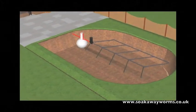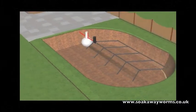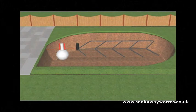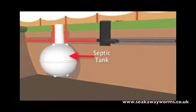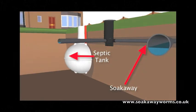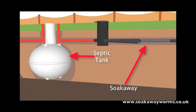Every septic tank needs a soak away. Soak aways can be created in many different shapes and designs. In this instance we've chosen the herringbone or fishbone design, which is very popular today because of the way it allows the water to permeate naturally into the soil over a wide area. There's a variety of materials that people use for soak aways, and here we've used the perforated pipe design simply because it's very popular and works very well when underground.